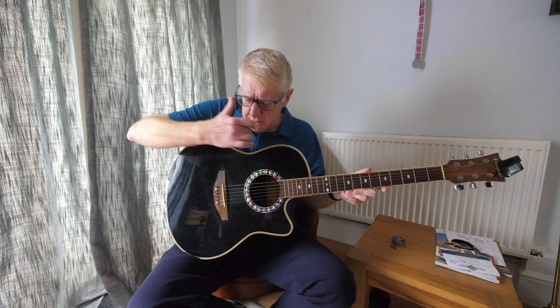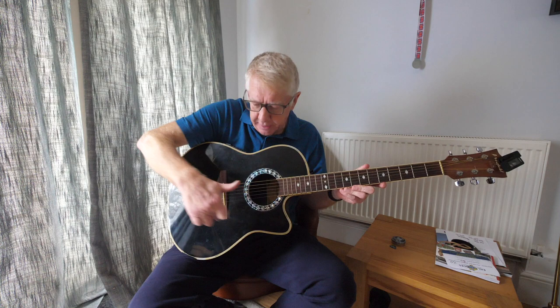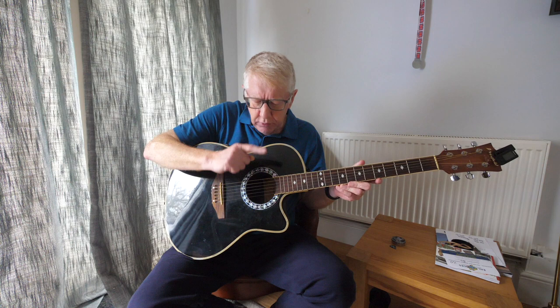Now let's move down to this part of the guitar. You see this part — I'm going round in kind of an oval shape — we call this the body. That's body as in B-O-D-Y. That's the body of the guitar.